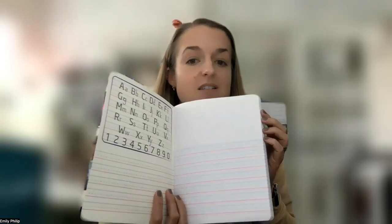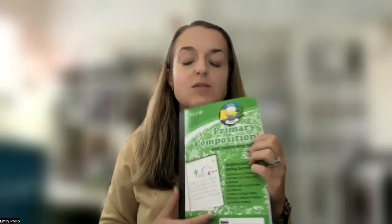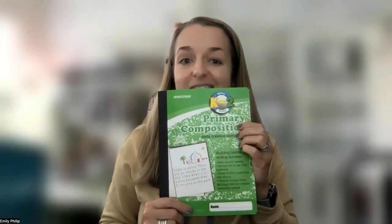These are excellent to use in the primary years, and they have lots and lots of pages — so lots of space to draw your pictures and write.